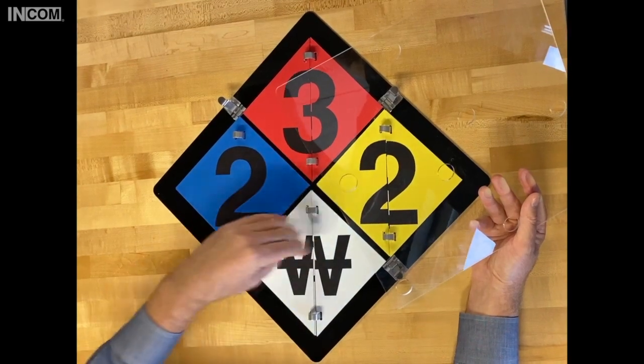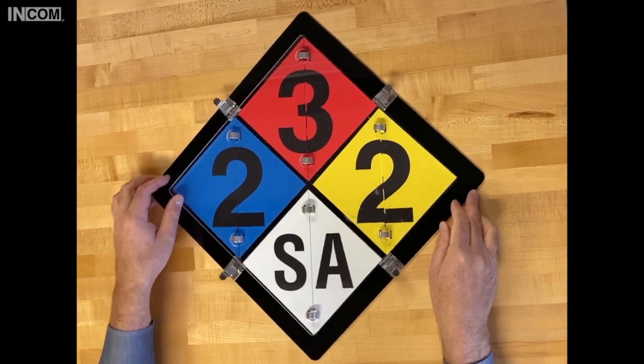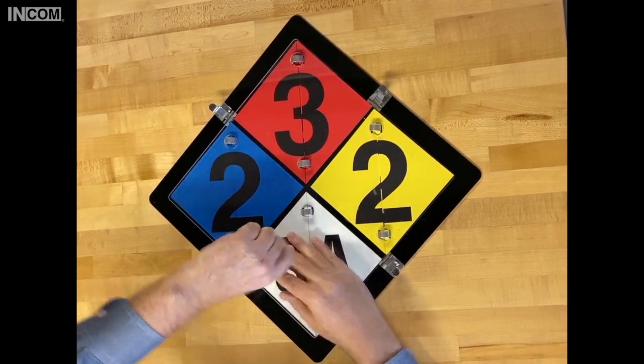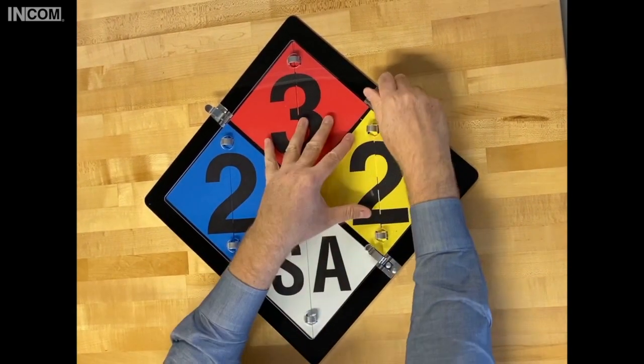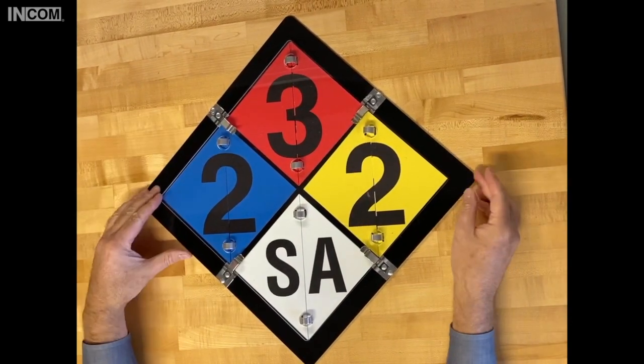Flip through the different classes, reinstall the clear plastic shield, and then flip these stainless steel clips over — that's what's going to hold the clear plastic shield in place. And there you go, that's your new NFPA diamond.